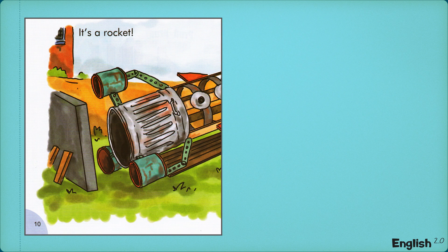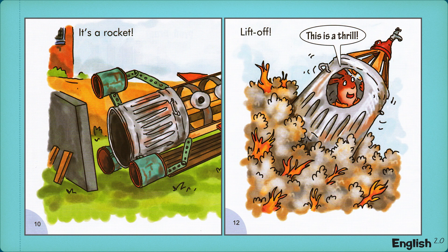It's a rocket. Lift off, this is a thrill.